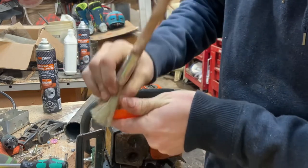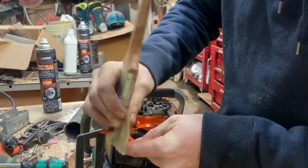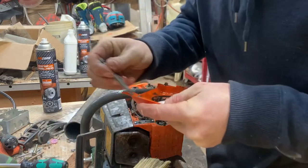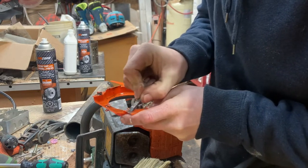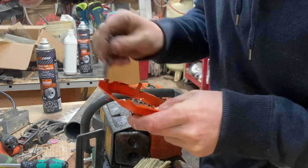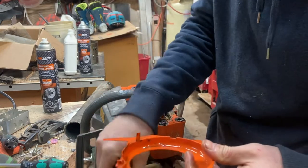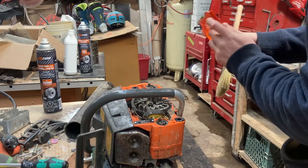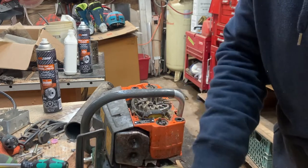I suppose I should show you guys the saw before I finish cleaning all this up so you get some reference. But wait — sometimes you just need to break out something to scrape it. Almost done this piece — sometimes you get pieces that are just plastered on there. Razor blade.